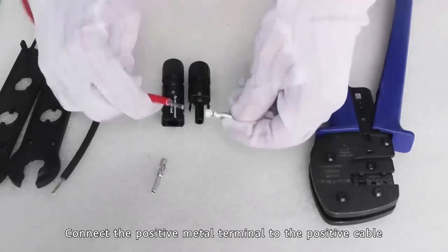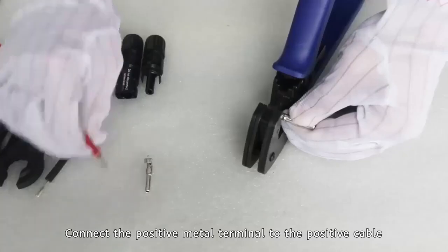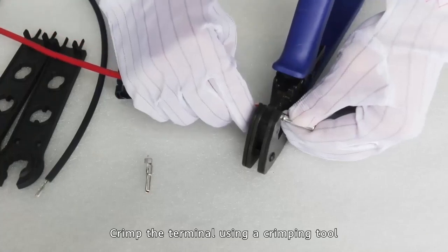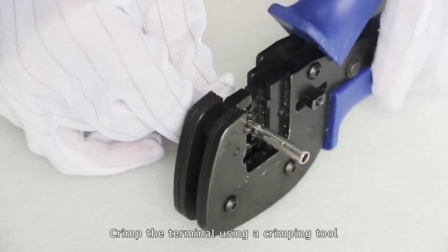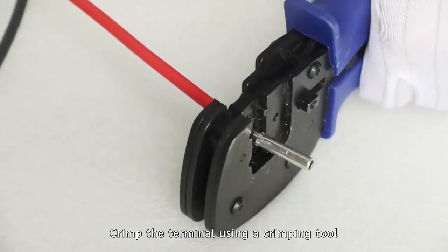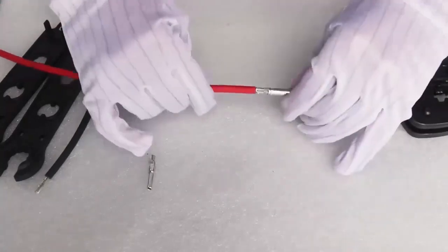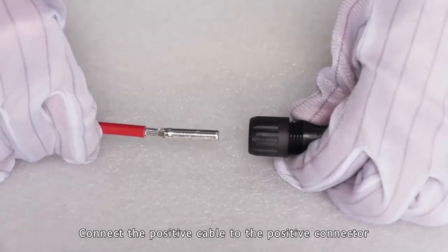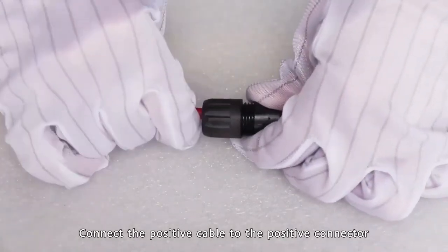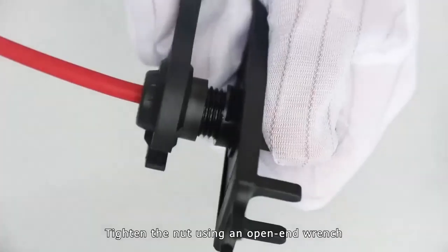Connect the positive metal terminal to the positive cable. Tighten the nut using an open-end wrench.